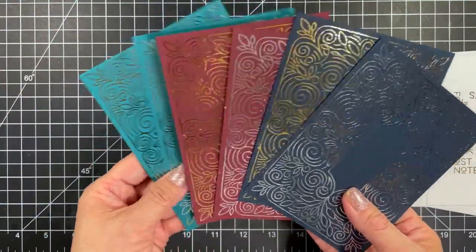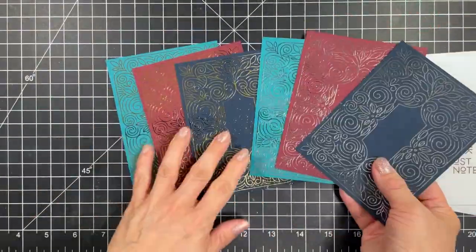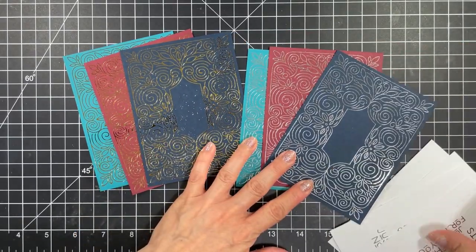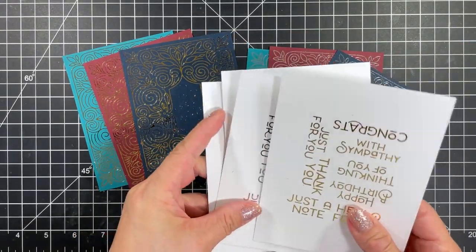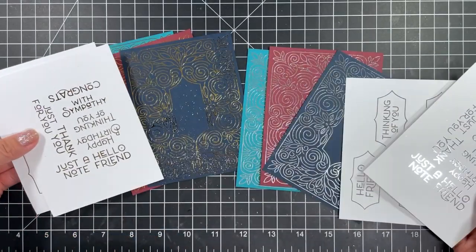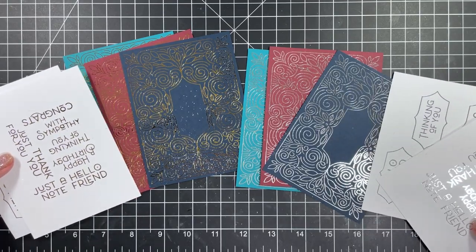Here's a look at all six of the Foil It Friendly Filigree panels — I just love all the shine. Since gold and silver are a personal preference, I wanted to create this gift set with a choice of both. Let's group all the gold panels together and all the silver panels together so you can see how they all look with the matching sentiments too.